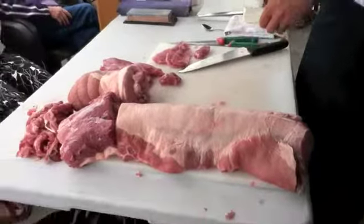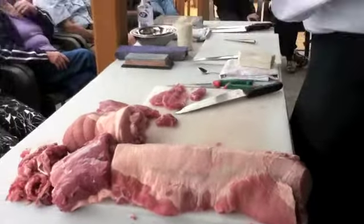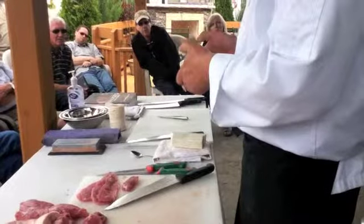You can definitely use the Jaccard on that. Not too many spots in pork where I would use something like this, just because it is relatively tender to begin with.